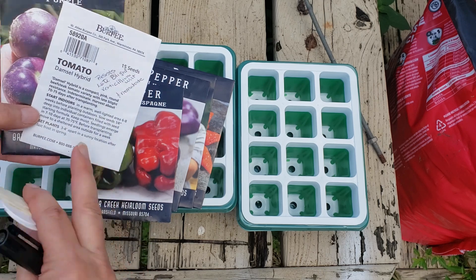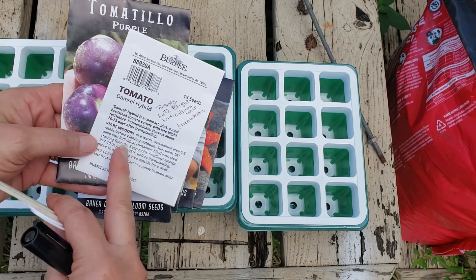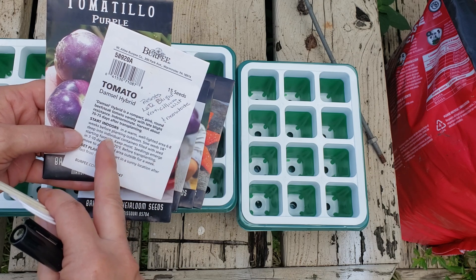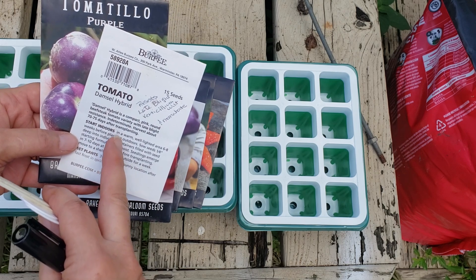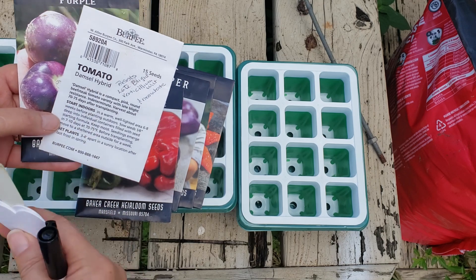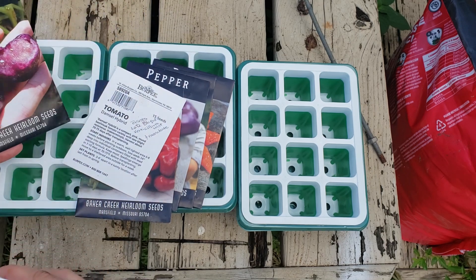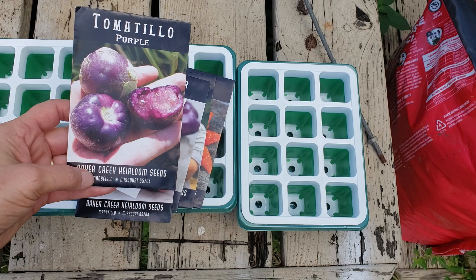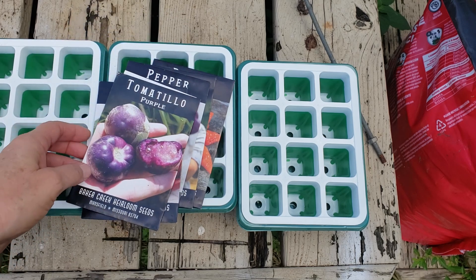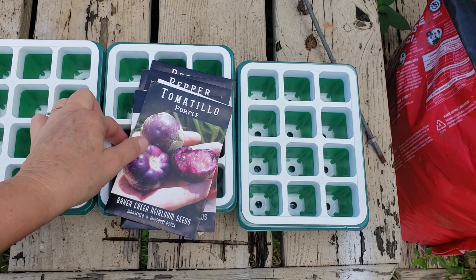And then I do have a couple of others. I have a damsel hybrid tomato. These are supposed to resist late blight, verticillium wilt, and nematodes. Since we have a nematode problem, I'm going to give these a try in one of the beds that I know is mildly affected. And I also have some purple tomatillos. A couple years ago we did tomatillos - we did okay with them, not spectacular, but I'm going to give them a try again.